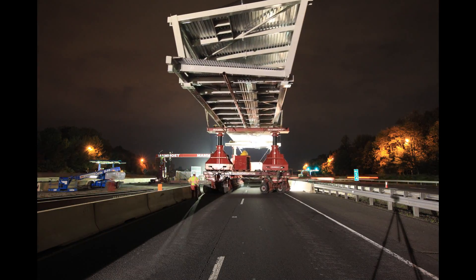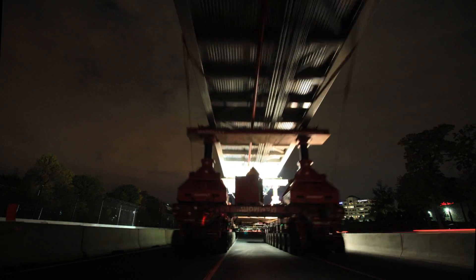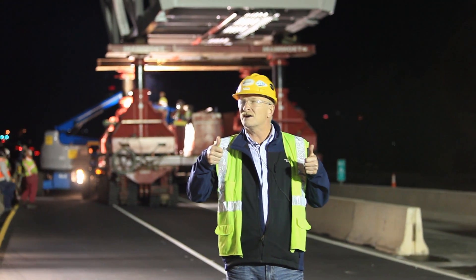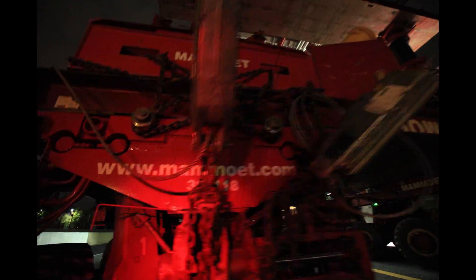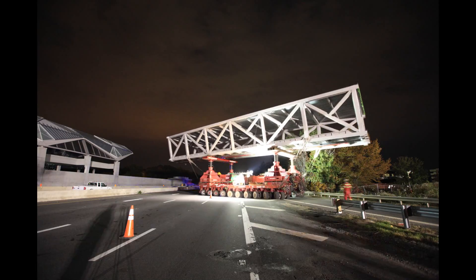Using a gantry, they get the bridge up to the right height and they get the jacks underneath to support it. Then they're able to move the SPMT out into position, already at a height slightly above where it wants to sit on top of these anchor bolts. Using the jacks and the wheels, they position it, get it in the correct location, and then lower it down onto the anchor bolts.